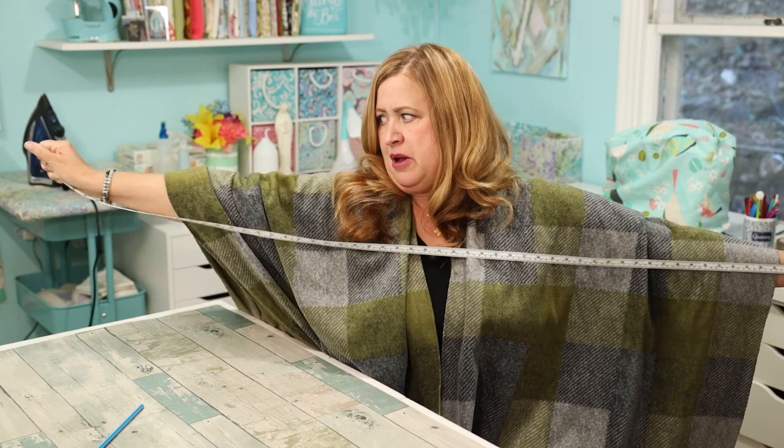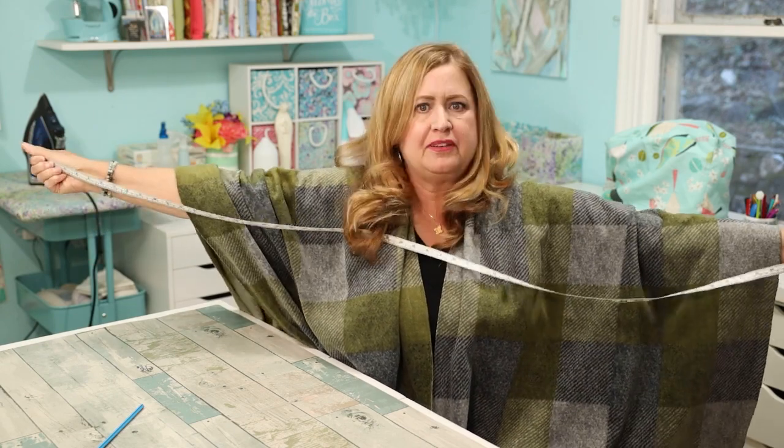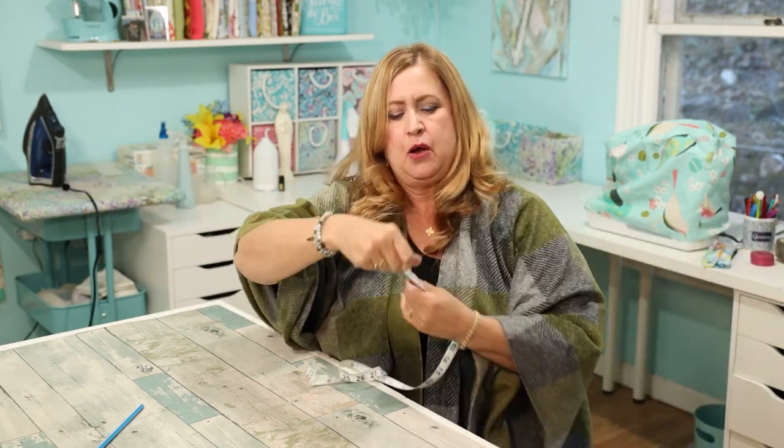The first thing you want to do is get your measurements. I did a not-so-great job filming this part, so I'll just tell you — you want to measure how long you want it and how long you want it on your arms. I just used a tape measure and basically held it like this, looking at where my wrist was on each side.